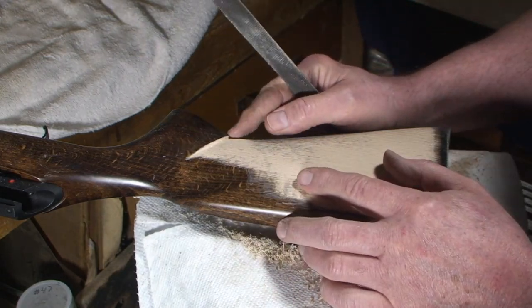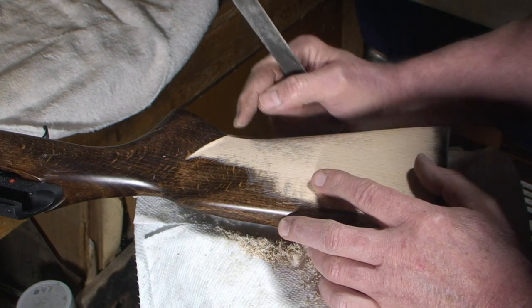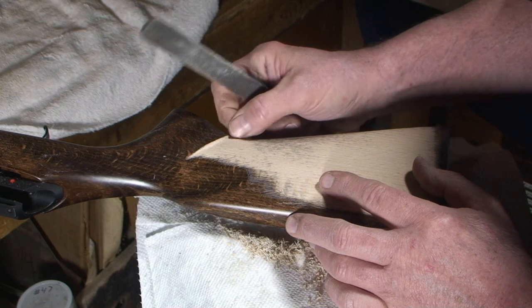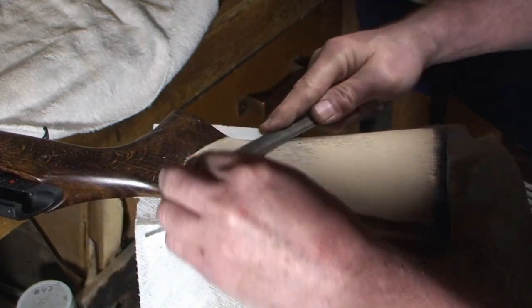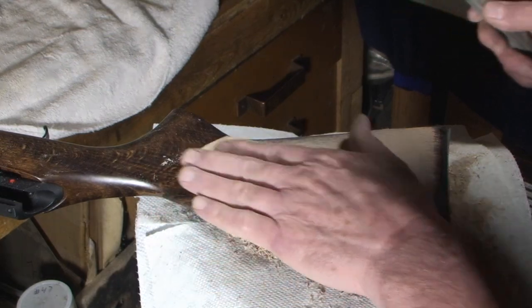See that curve right there? Right where that curves, that's going to end up coming out — that little triangle there is going to have a sharp line that starts there too. I'm not going to go too much farther on that until I get back here and work that bump a little bit.